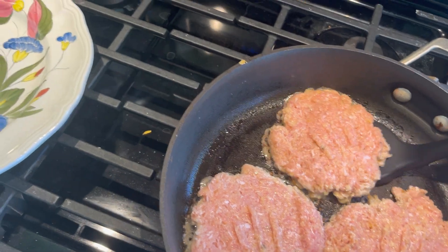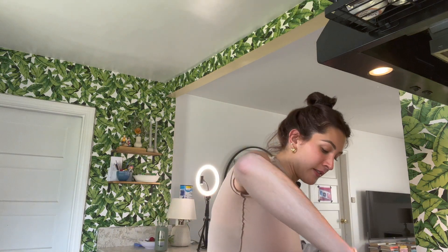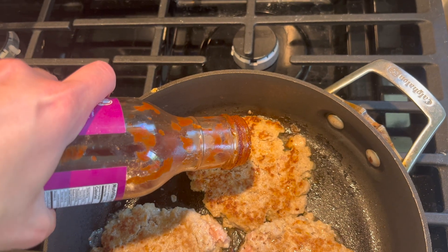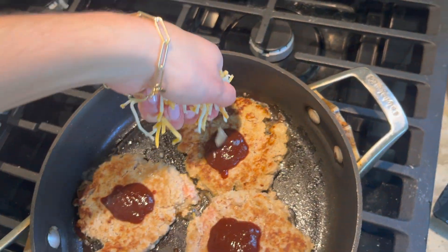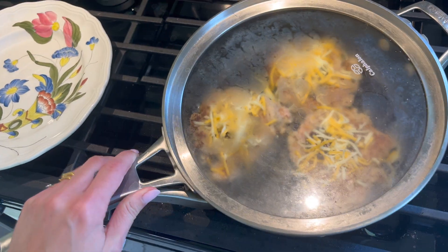That's when things start getting a little crazy. But right now we just kind of wait. We're flipping these. I just flipped them and I'm pressing them down. We're putting a glob of barbecue sauce on each of these and then covering it in cheese, and now covering it so that cheese melts.